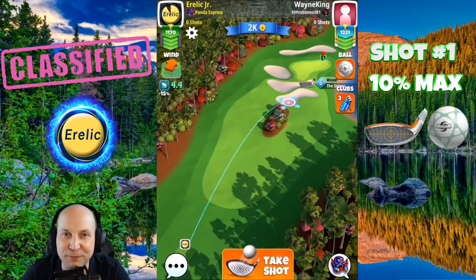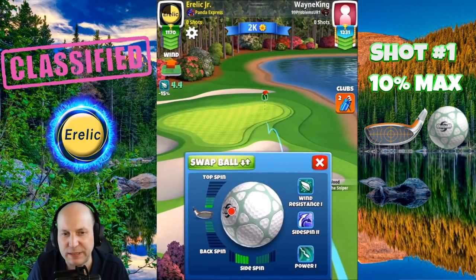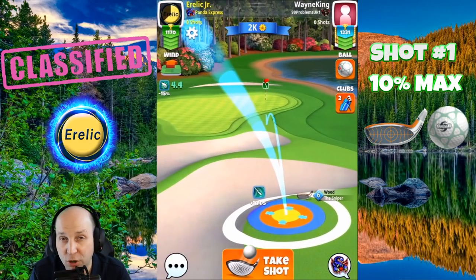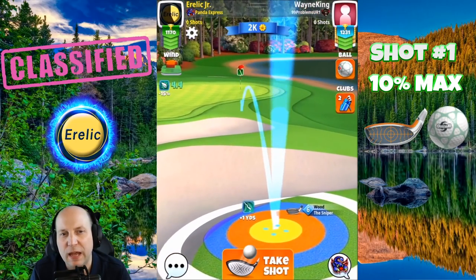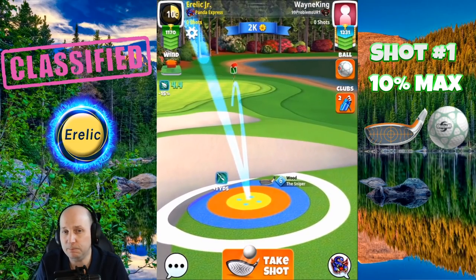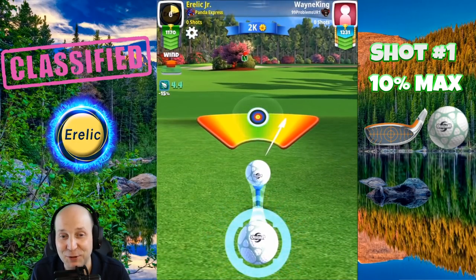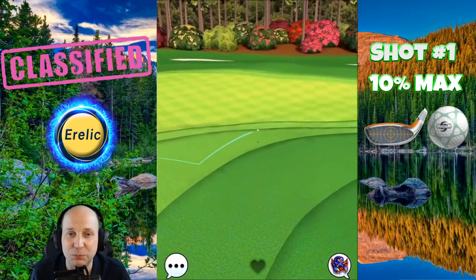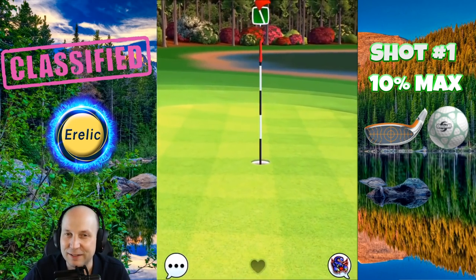Welcome to hole number eight, the final par three of this tournament. I've got a sniper level six and a quasar ball. The idea: max left with about 0.5 topspin. This is a strong 4.4 direct tailwind — take note of that. I've got the blue ring just dipping down into the bunker, and that second bounce is pointed right at the pin. Just make sure to get that perfect shot. This is a finicky hole — a little difficult — but once we find that line, it's a sweet, sweet ride. Let's go, good luck, let's get those drops.